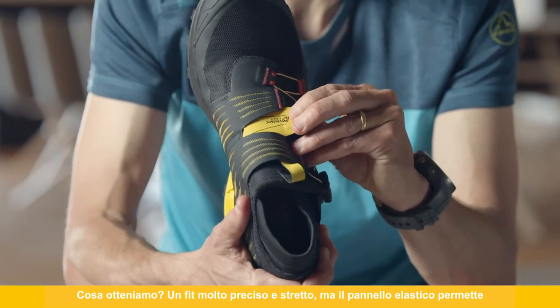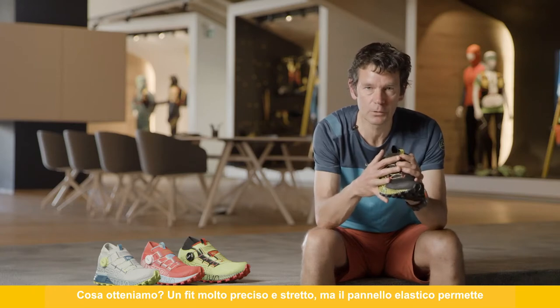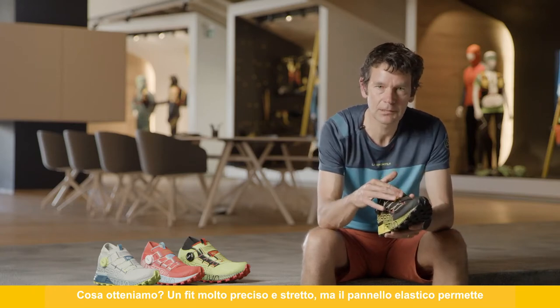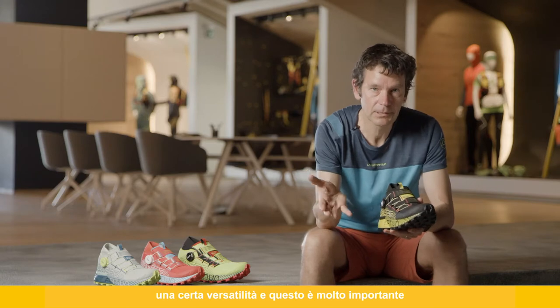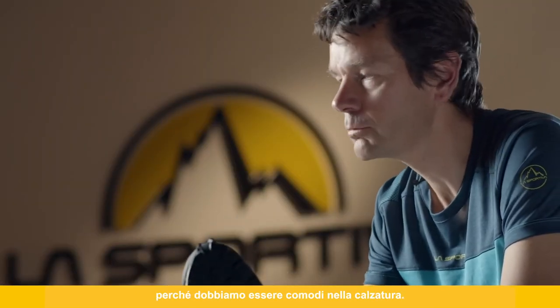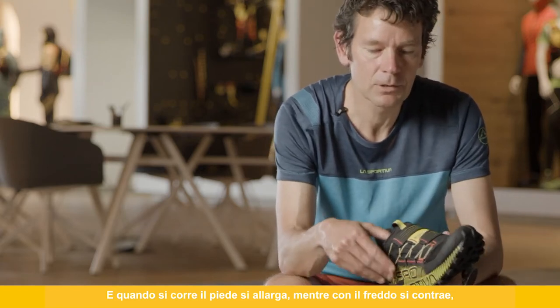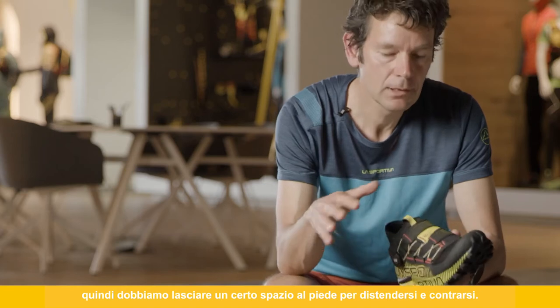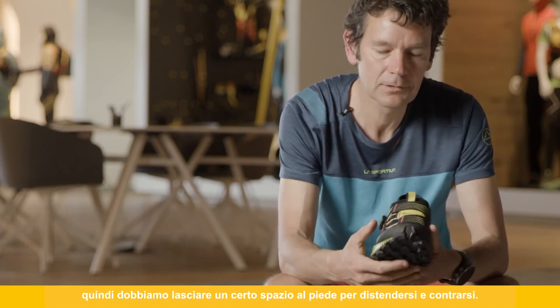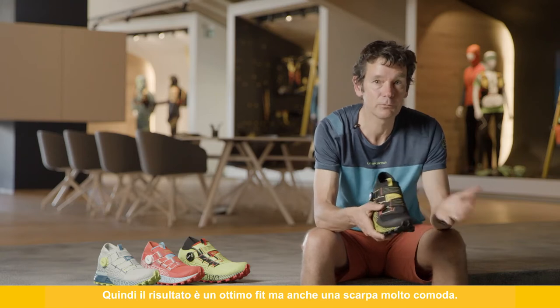This gives us a real benefit in terms of a precise and close foothold, but the elastic panel allows adjustability, which is really important for comfort. When you run, your foot expands, and when you get cold it contracts, so we need to allow some movement for the foot to expand and contract. The result is a very good foothold and a very comfortable shoe.